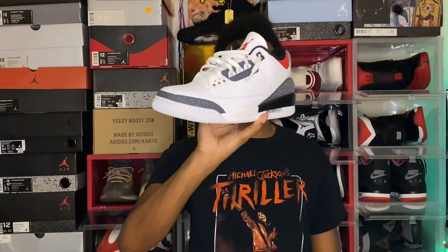Without any hesitation, y'all already know what you're here for today. I'll be showing y'all how to style your Air Jordan 3 Denims. Without further ado, let's get into it. Fall is around the corner.